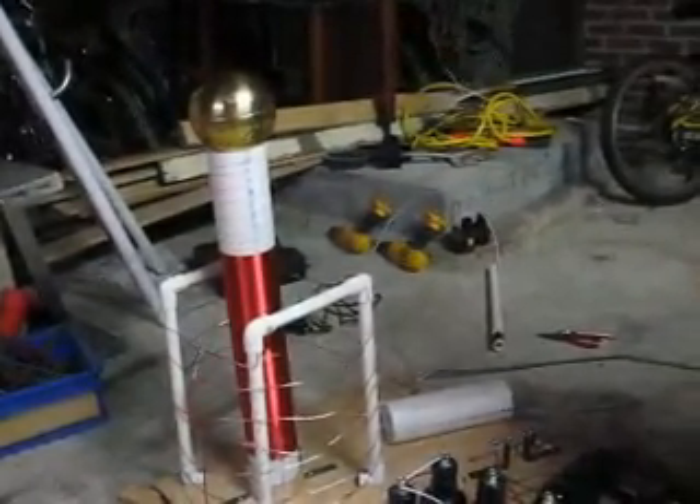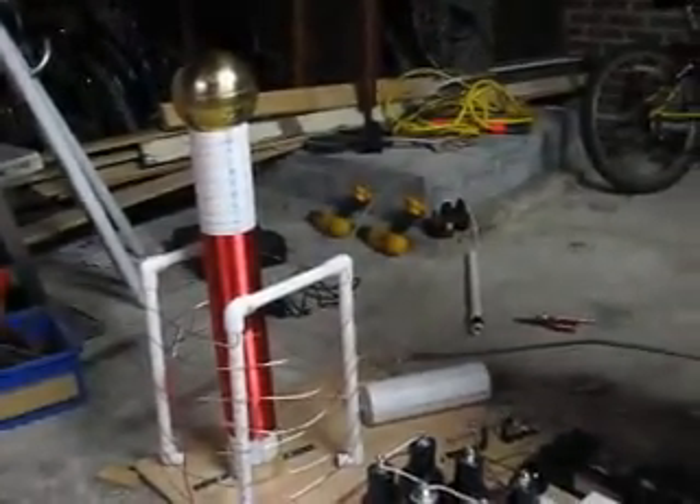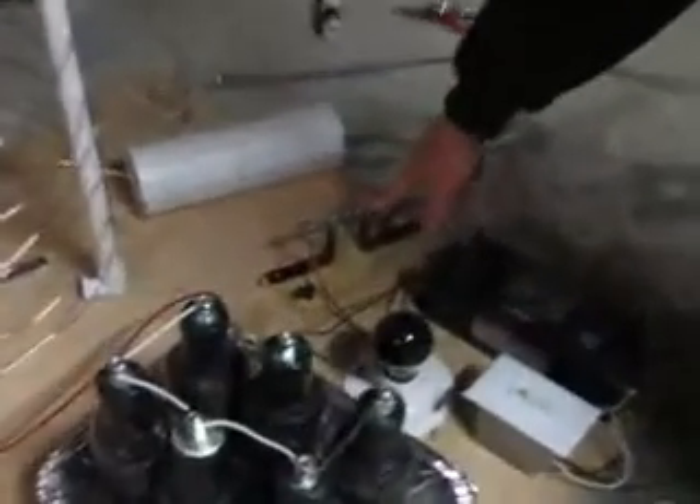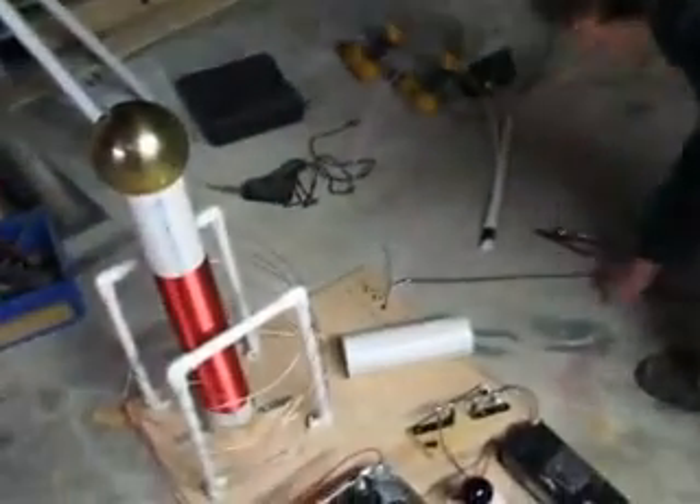Which discharges all the electricity. What we have here is a spark gap, which helps the induction process. And a very important part of our system is the grounding system, which is a heavy copper wire, which goes outside through the wall and is connected to a copper pole which we have rammed into the ground. Without a good grounding system, these experiments could be fatal. Deadly.